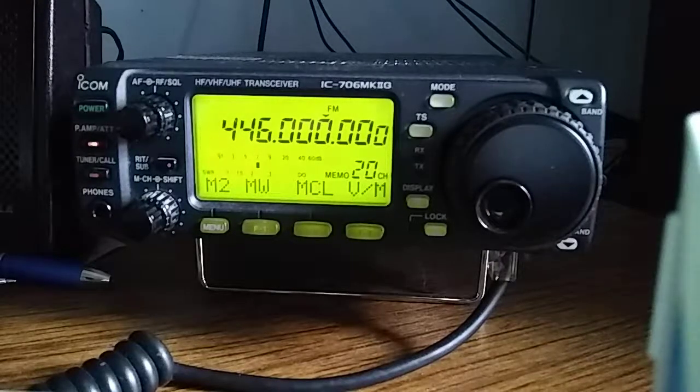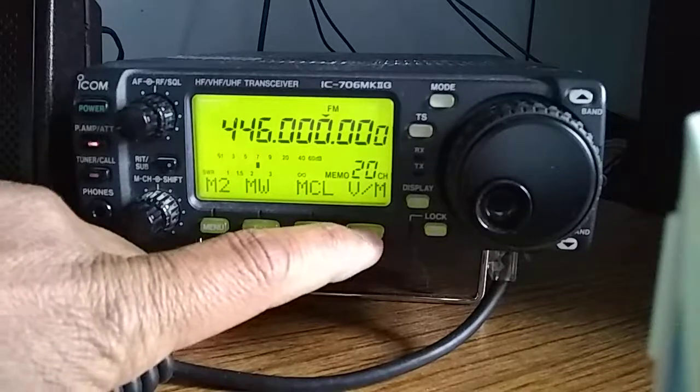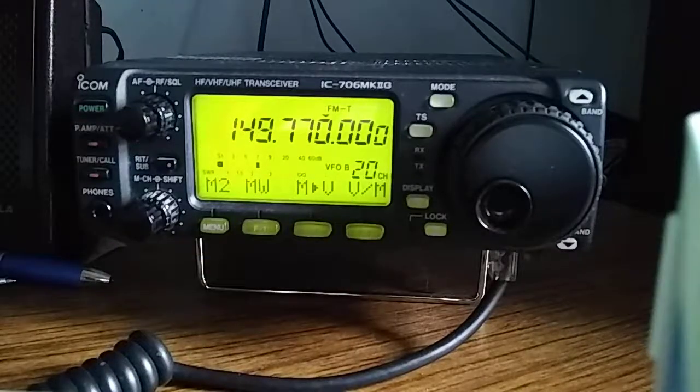Right off the bat, if you're looking at the screen right now, it says at the bottom right, memo 20 channel. So it's currently in memory channel mode. I'm going to switch to VFO mode, because this is where we're going to program.